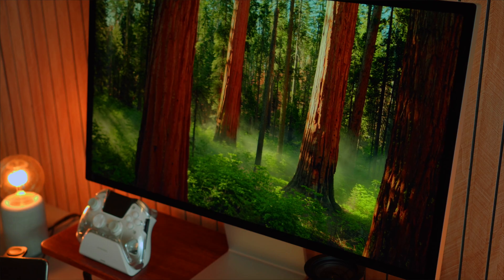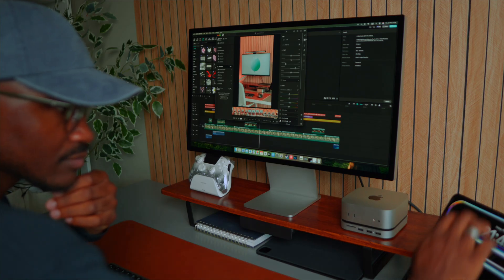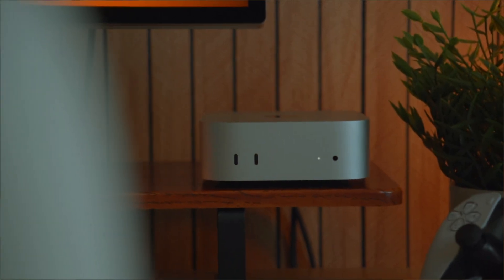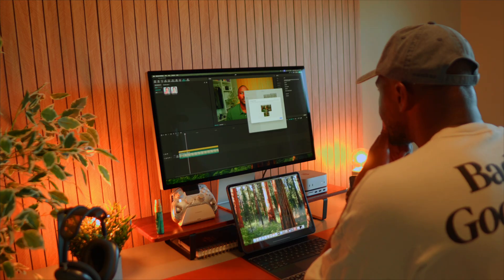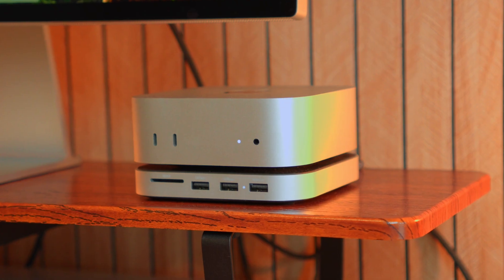I think the M4 Mac Mini is perfect if you already have a monitor, keyboard, and a mouse, and you just want a clean, efficient setup. It's way cheaper than the Mac Studio, and unless you're doing heavy 3D work or multicam 8K editing every day, this handles most tasks with ease. Instead of constantly chasing the next thing, build a solid setup that will last for a while. This Mac Mini gave my whole workspace new life, especially paired with the Apple Studio Display, without me needing to go all in on an expensive MacBook or Mac Studio.